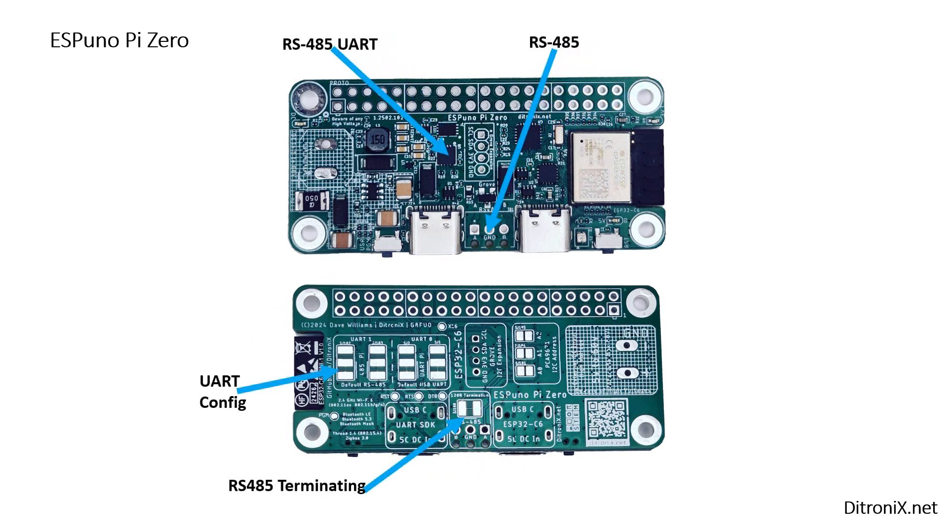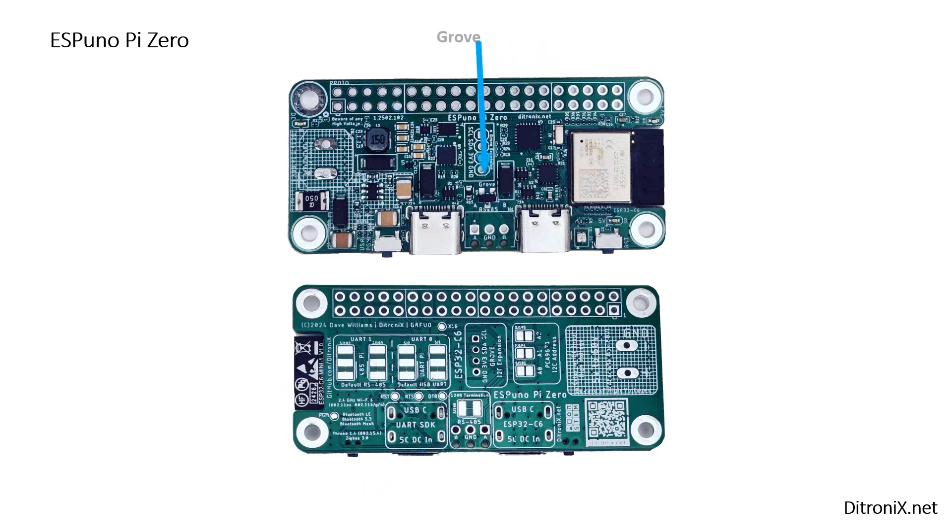And of course the RS485 UART interface, complete with configuration underneath the board. And in the middle we've got our Grove interface.